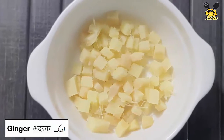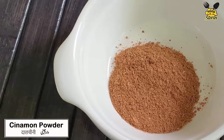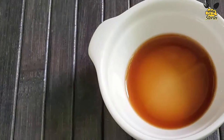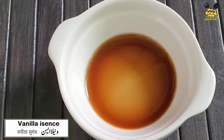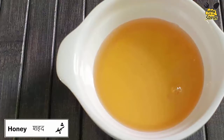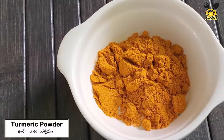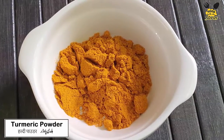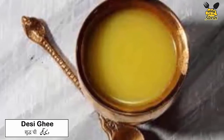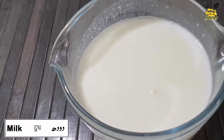I will use ginger juice — I have finely chopped it. Cinnamon powder, 1 teaspoon. We will use vanilla essence. Honey is according to your taste. Turmeric powder, half tablespoon. Desi ghee, half teaspoon — if you don't have desi ghee, you can use coconut oil. Milk, one and a half glass.